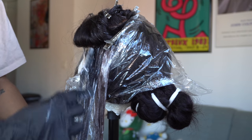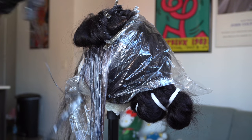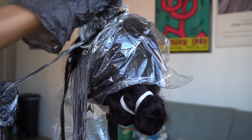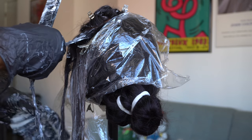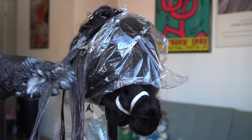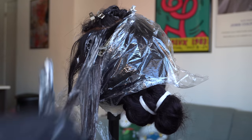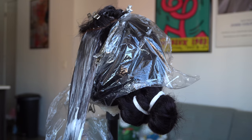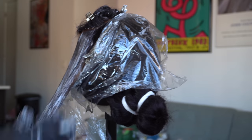One of the pieces is actually turning and bleaching to a blonde. My goal for this was actually to go platinum blonde for this section because I had an inspiration photo that I wanted to recreate. It's extremely hard to go from black to platinum blonde, so I'm just trying to make sure that every piece gets saturated.